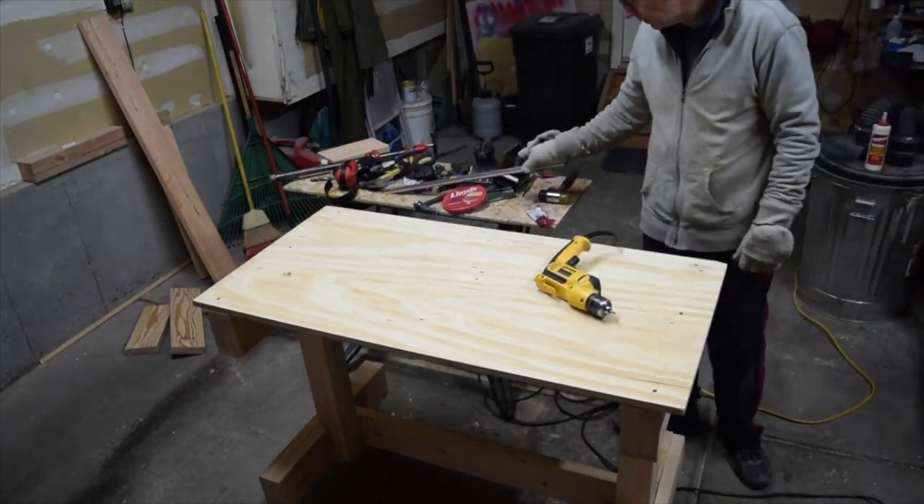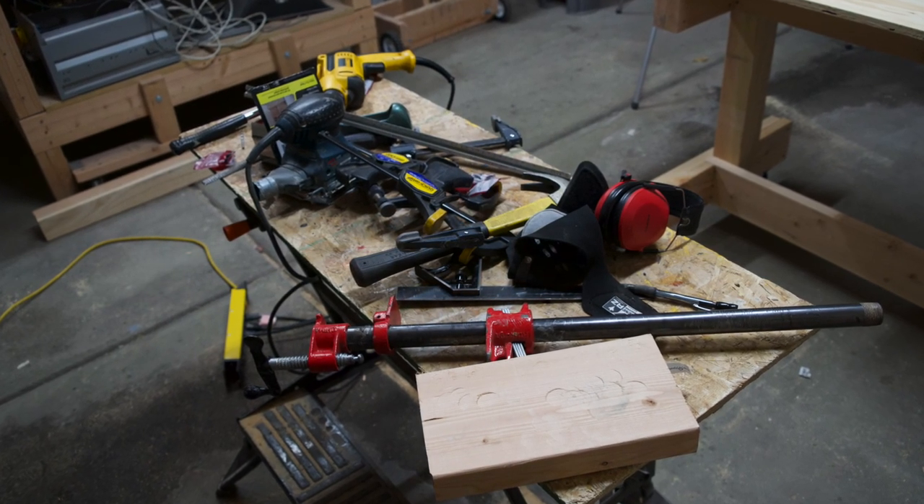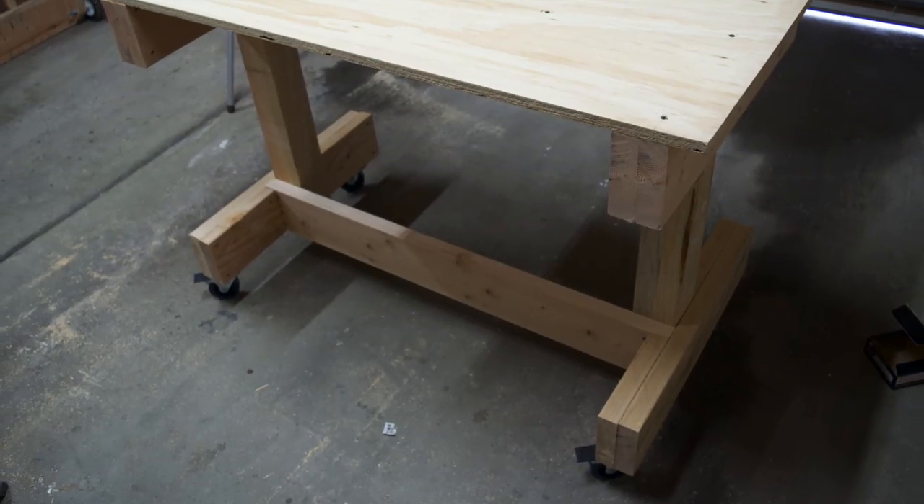Once it was complete I was really happy with how this workbench turned out. I have almost twice as much space to work with compared to my old bench, plus I can roll it around my shop which makes things so much easier.